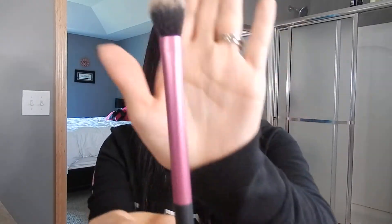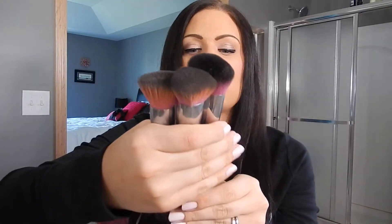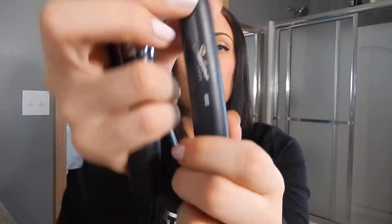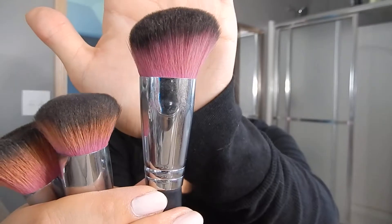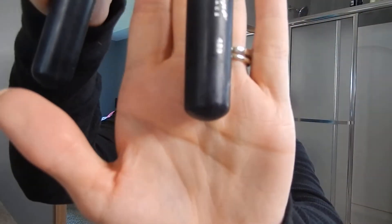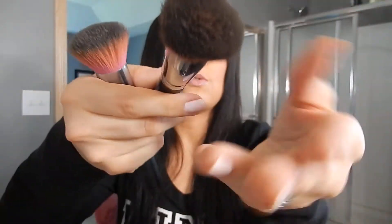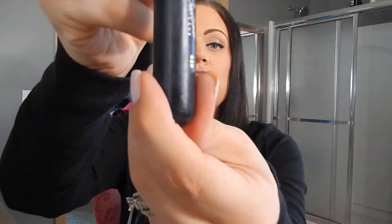I've got a Real Techniques setting brush and I love this for just going under your eye so you can seal your foundation. And then I've been loving my Sedona Lace brush set — the Sedona Lace 602, which I use for contour, and the Sedona Lace 480. This is a round top and I use this for foundation application, as well as the 928.